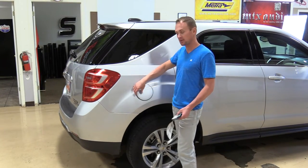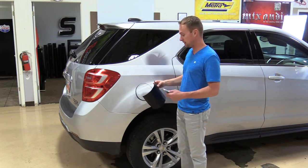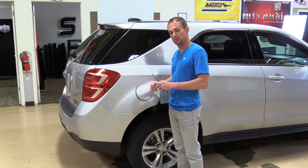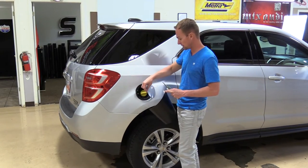Today I'm going to show you how to turn your gas flap black with a piece of black vinyl. First thing you want to do is make sure this is clean. I've already cleaned this one.